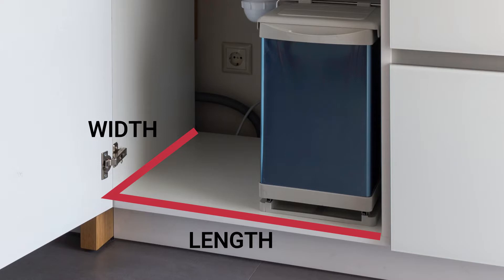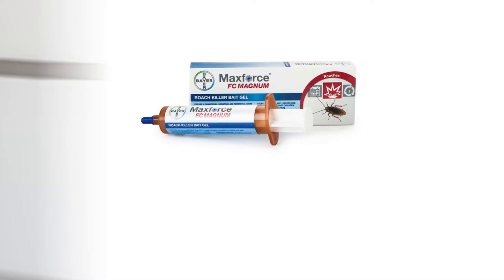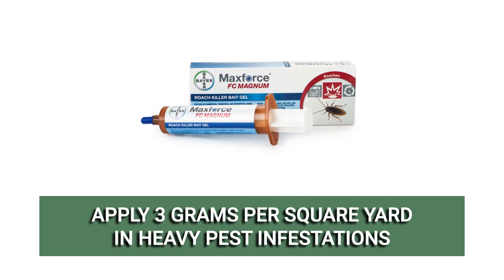For light to moderate infestations, apply the product's labeled rate of 1.5 grams of bait per square yard. For heavy roach infestations, apply 3 grams per square yard.